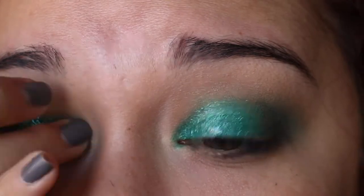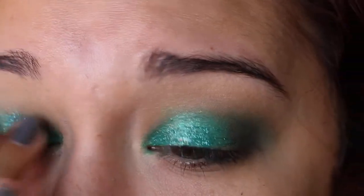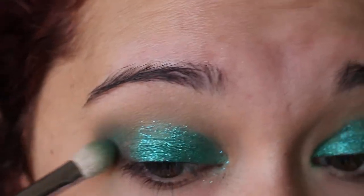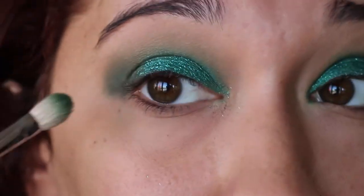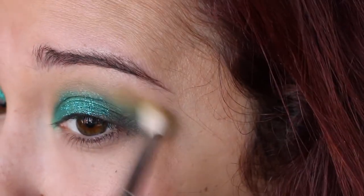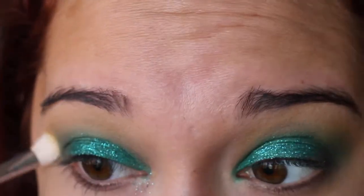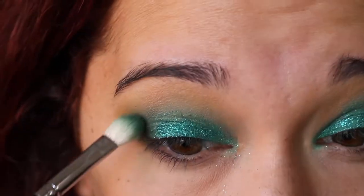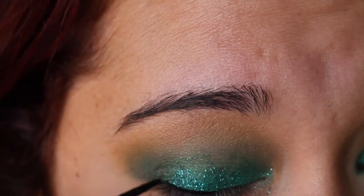If you want to be extra bougie like me, you can go in with this loose glitter by NYX called GLI 03 — it's their teal one. I just put it on with my finger because I was being lazy, and the liquid liner glitter helped it stick. Then I'm going to keep blending the edges. I took a little more Fuji — it looks neon green in the pan but comes off kind of yellow, which is good for the gradient.